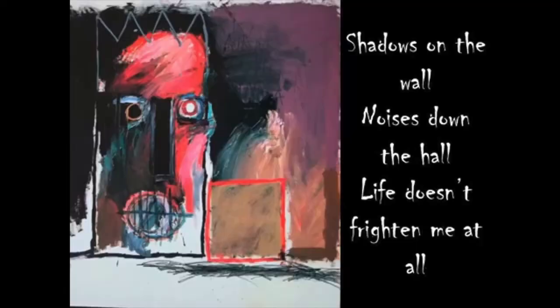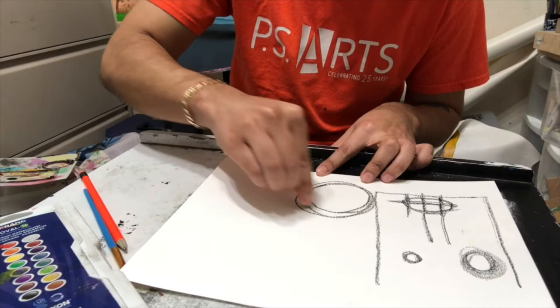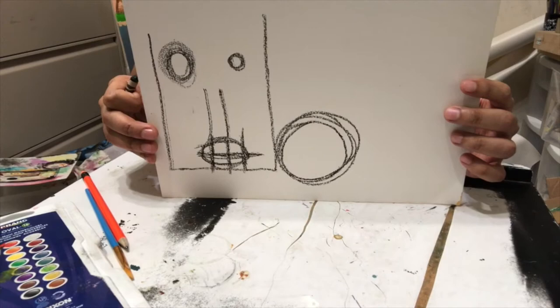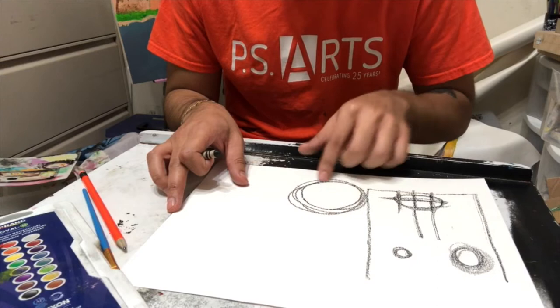Now I want to give this face a little friend on the side. If you look at Jean-Michel's piece, he has a little square next to his figure, but I want to make my shape a circle. So I'm gonna make a circle and then add a face to it the same way — adding eyes, a nose, and a mouth.